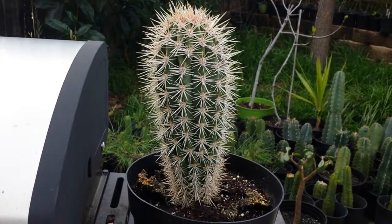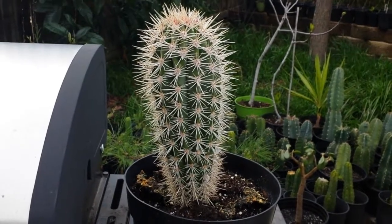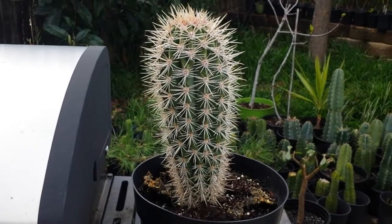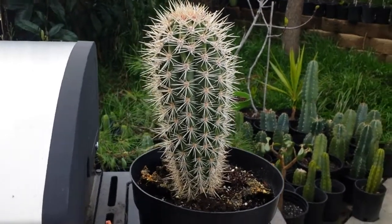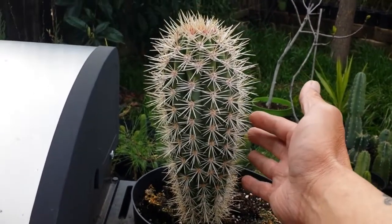It grows 30 feet tall and 10 feet wide — that's the matured size, so it's gonna take a long time. This can live up to 100 years, just similar to the Saguaro. Take a look — that's beautiful, isn't it?